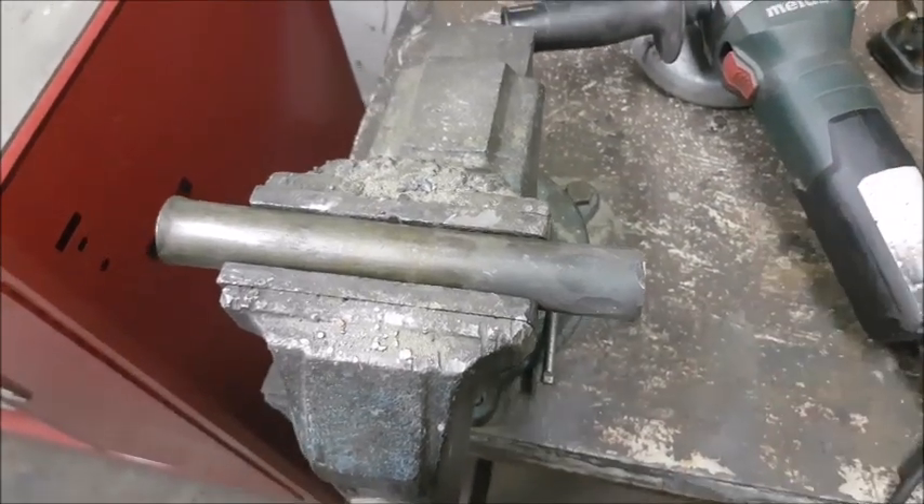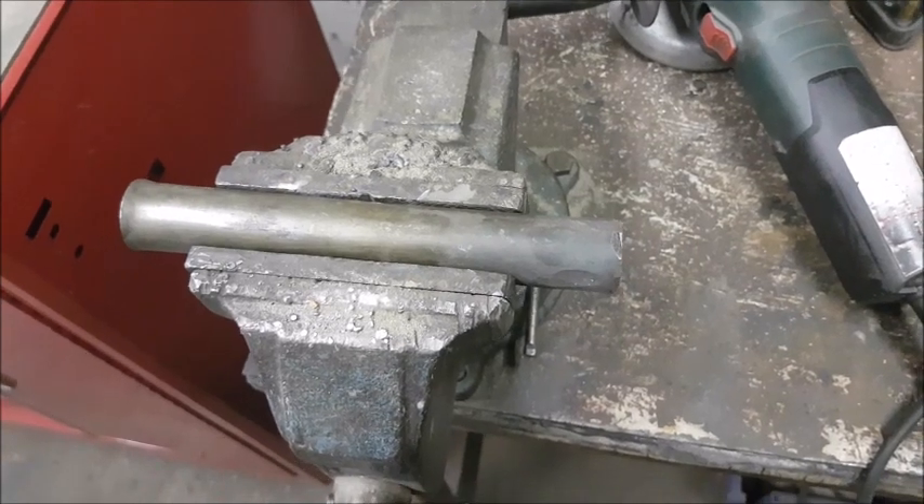So now what we're going to do is we're going to cut a piece of that steel off and we're going to put it through a test that tells us if it can be hardened.